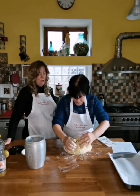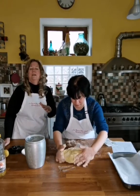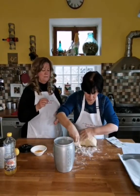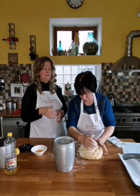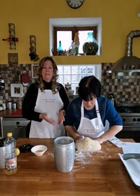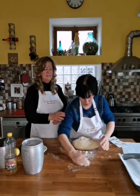Now she's just going to carefully put all that other flour into it and knead it. In the meantime, I'm going to get the pan ready. You need carte de forno, which is parchment paper.